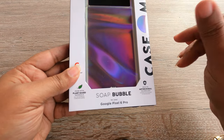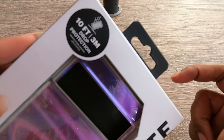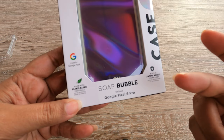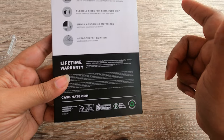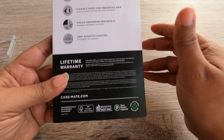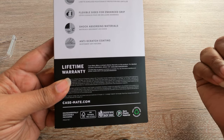I like the Soap Bubble — it gives you a nice changey effect on your phone. There's plenty of drop protection on Casemate cases: 10-foot, 3-meter drop protection. It's made with plant-based materials, like most cases are these days, and has technology to keep germs off your phone.